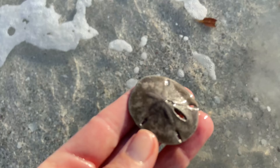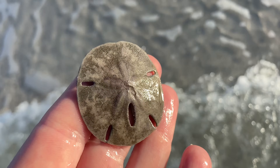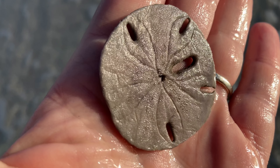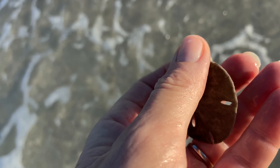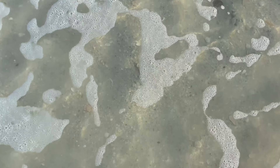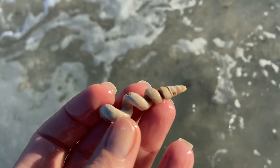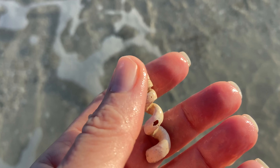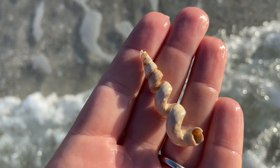Looks like we got ourselves a sand dollar. I know typically you're expecting those to be very white, but the dead ones can be white, gray, or purple. This one is perfectly safe to keep. We're going to look at a whole bunch including a live one. But right here we also have a worm snail — this is a West Indian worm snail. A little beat up, but it still has its cool little twisty shape.